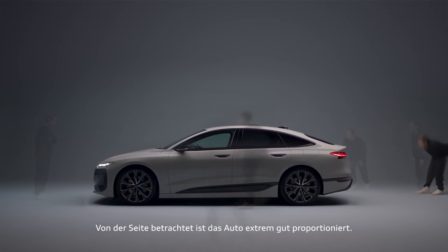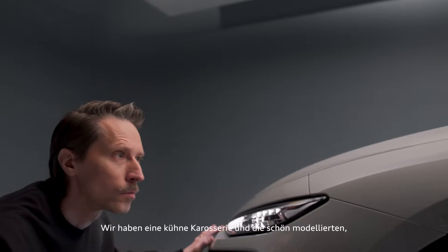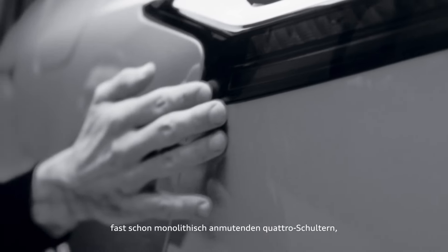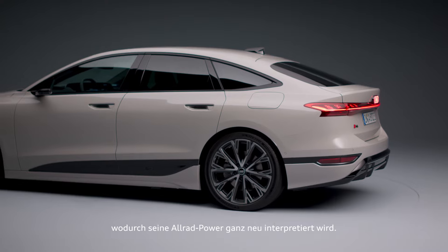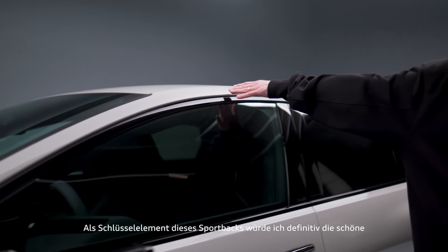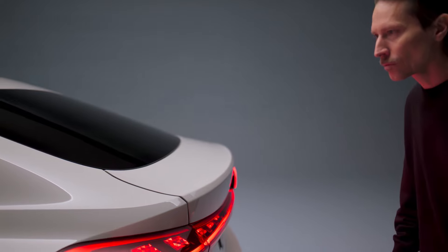Coming to the side, the car is really well proportioned. We play around with volumes. We have a bold body and we have super nicely modeled, sculptured, almost monolithic looking quattro shoulders. So the power on all four wheels is really differently interpreted. And the main key element I would describe for this Sportback is the nice roof silhouette which ends up in a very elegant spoiler tail.